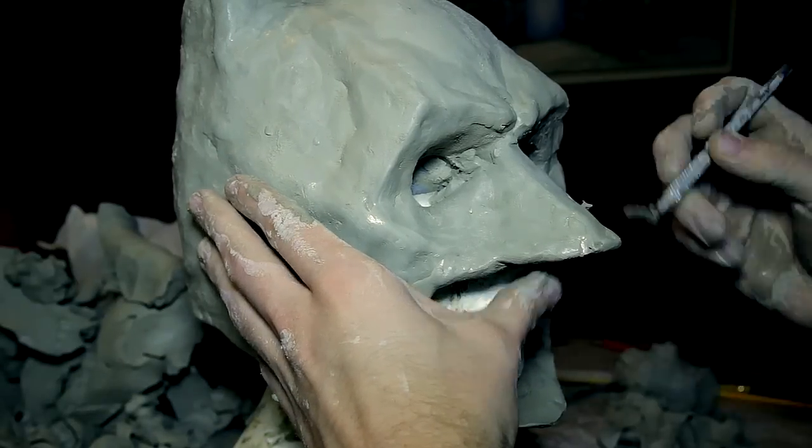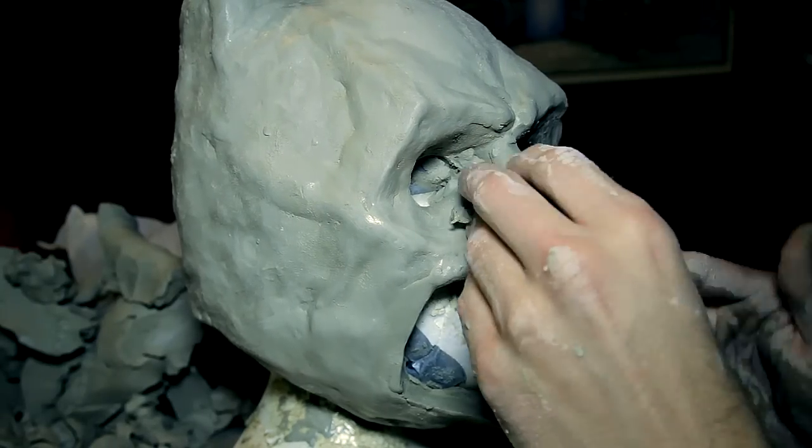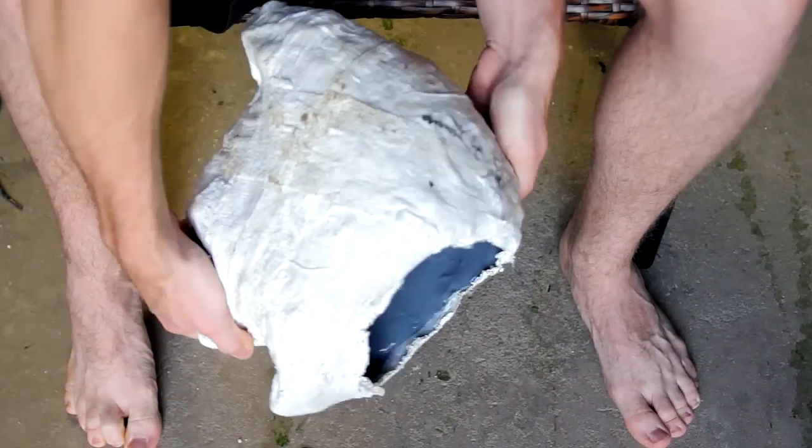The process of making this was fully documented in a separate video, but to recap, the process was sculpting the design out of clay, making a plaster mold of it, emptying it out, and casting liquid latex on the inside.